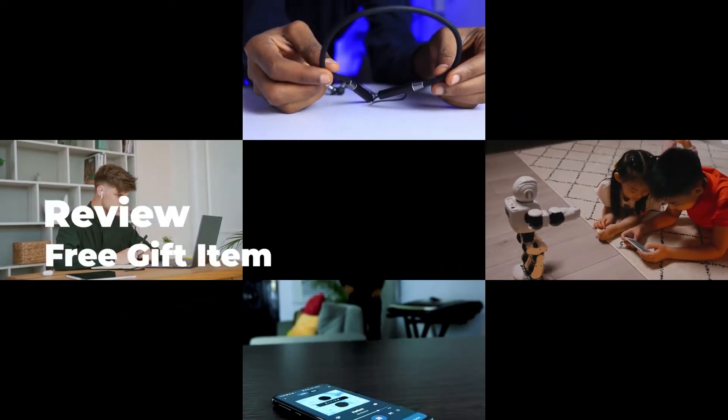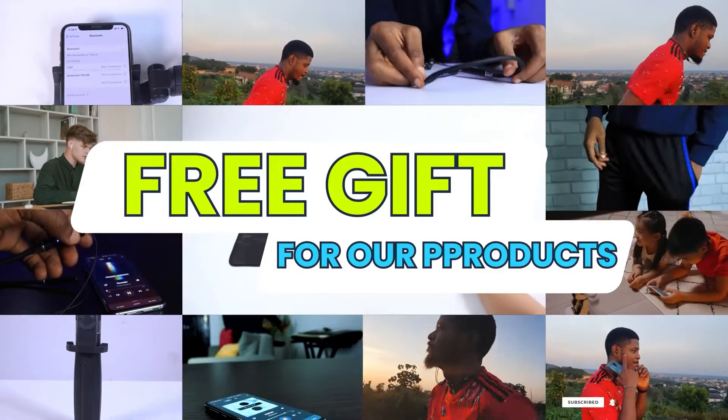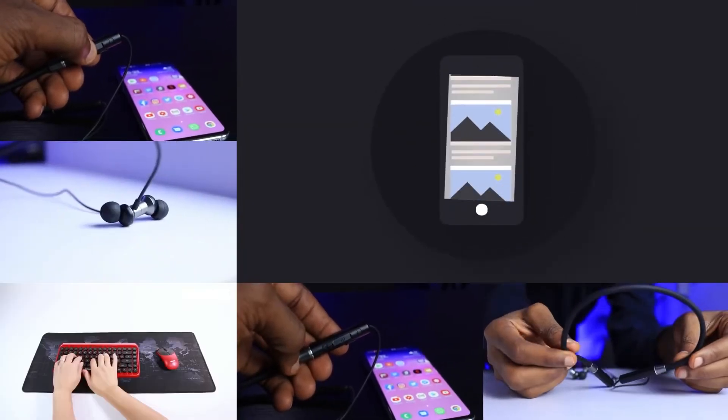Hi, welcome to Mashup or English, and this is a video about free gift items for every purchase of our products. Let's check it out.